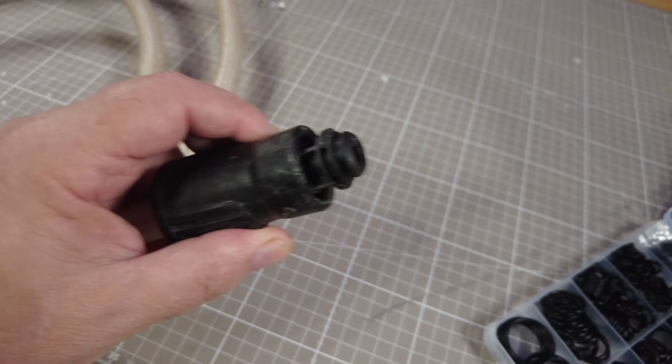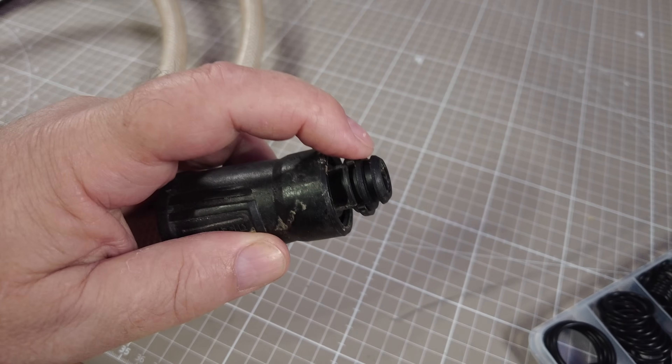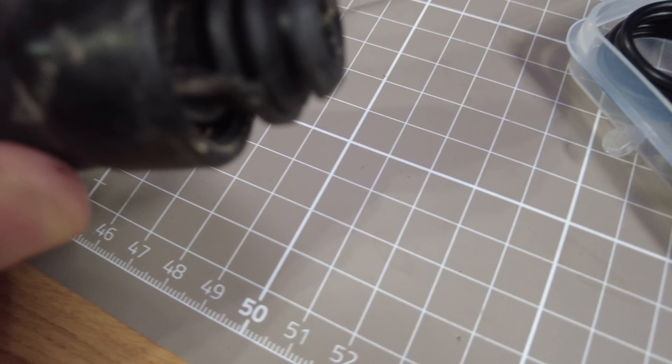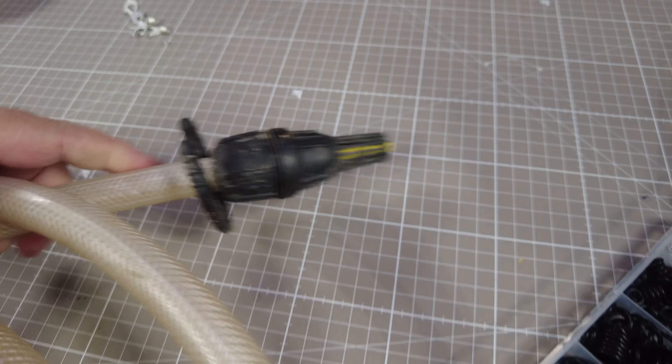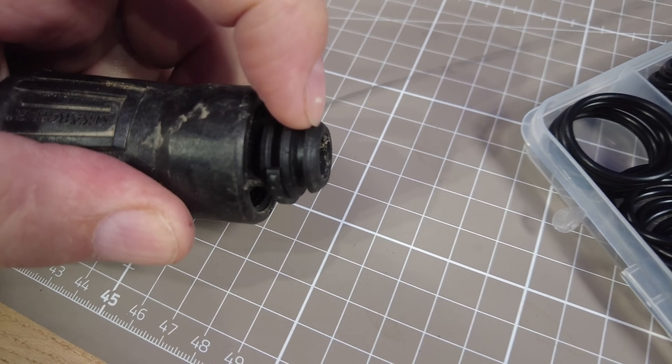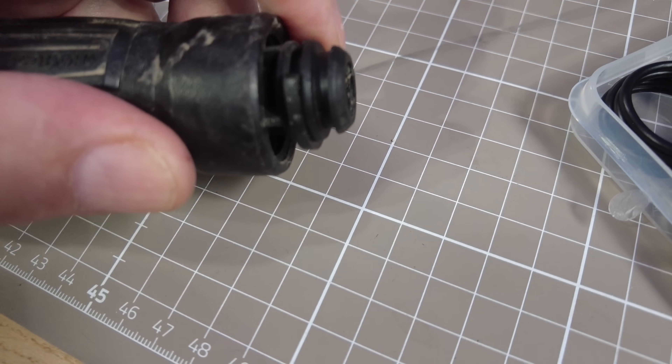We don't have water out in the field, but what I do have for the jet washer is this contraption that plugs in and you put this end in a bucket — that way you can feed the jet washer. There's a little O-ring that fell apart; I'm going to use this once.